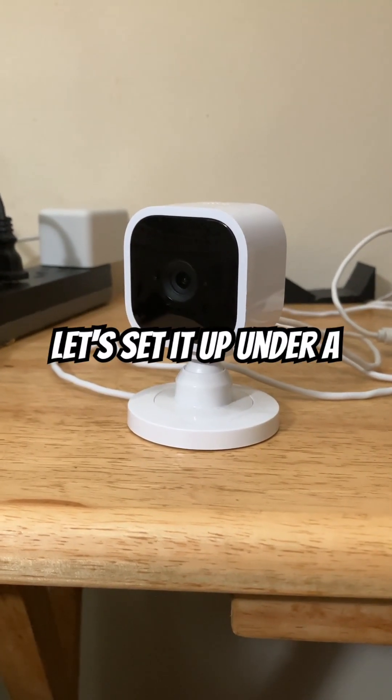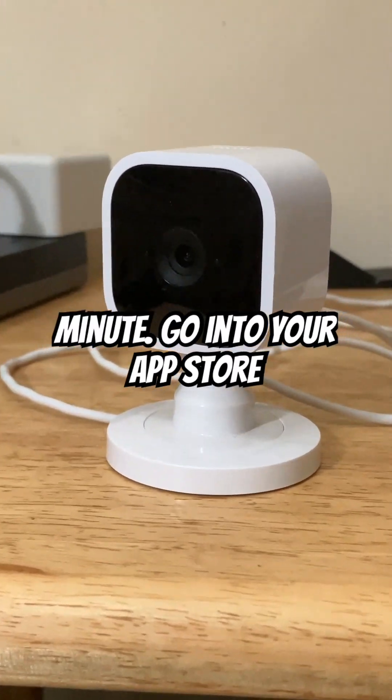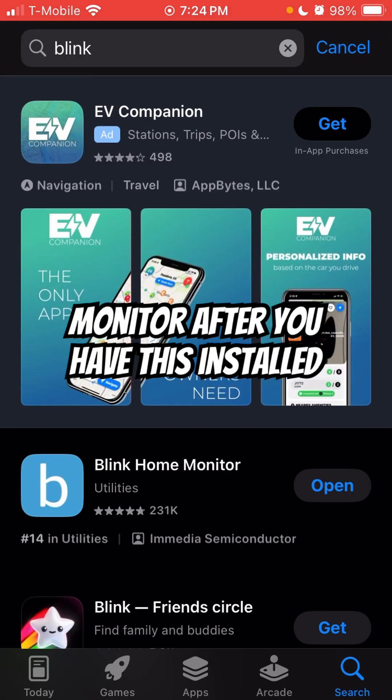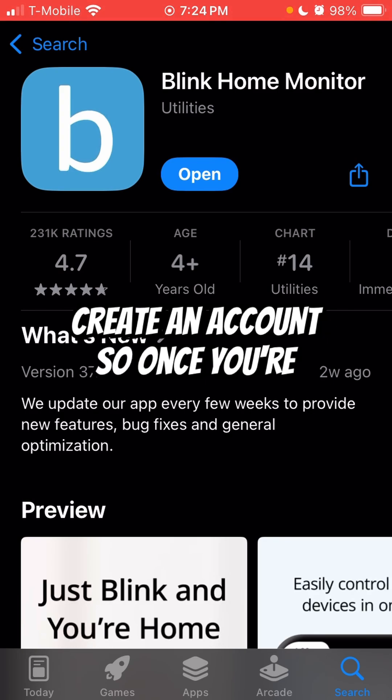Just got a Blink Mini Camera. Let's set it up under a minute. Go into your App Store or Google Play and look up Blink — it should be Blink Home Monitor. After you have this installed, you want to open it up and create an account.